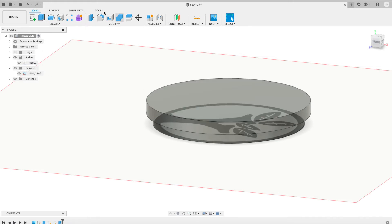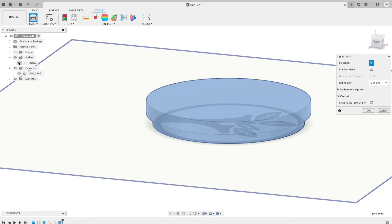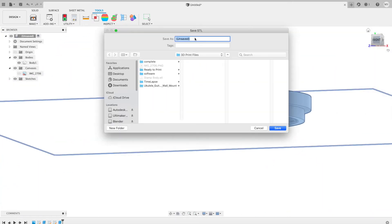Now we're going to go ahead and save it. Let's go ahead and remove the canvas to make sure it looks good — yep, we're good. Save that. It's going to be the Y stamp. Save.